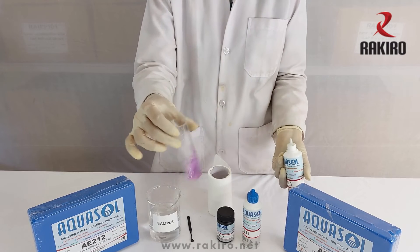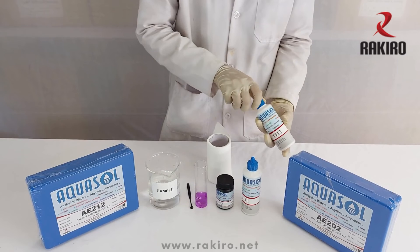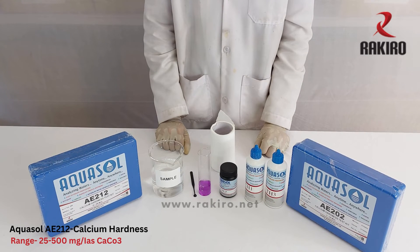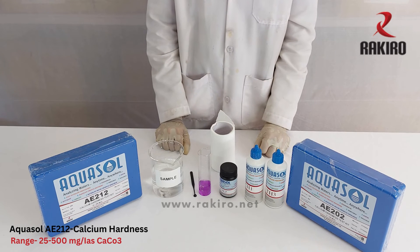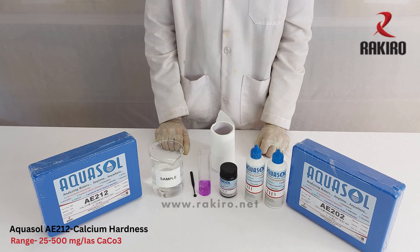Number of drops of TH3 reagent multiplied by 5 is the calcium hardness of the water in ppm. If the calcium hardness is more than 100 ppm in the sample, then use the Aquasol AE212 test kit. The range of this kit is 25 to 500 ppm of calcium hardness.